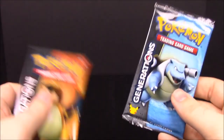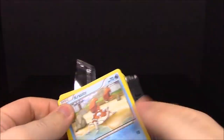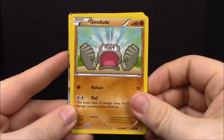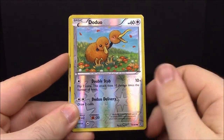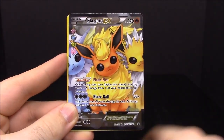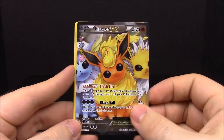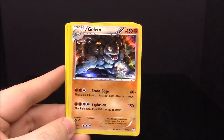Then we have our two card packs. Starting with the first pack, we have Krabby, Geodude, Fire Energy, Magikarp, a shiny Doduo, and a Flareon EX — which I forgot about this one, I didn't have it and really wanted to get it, so it's really cool that we got that one.